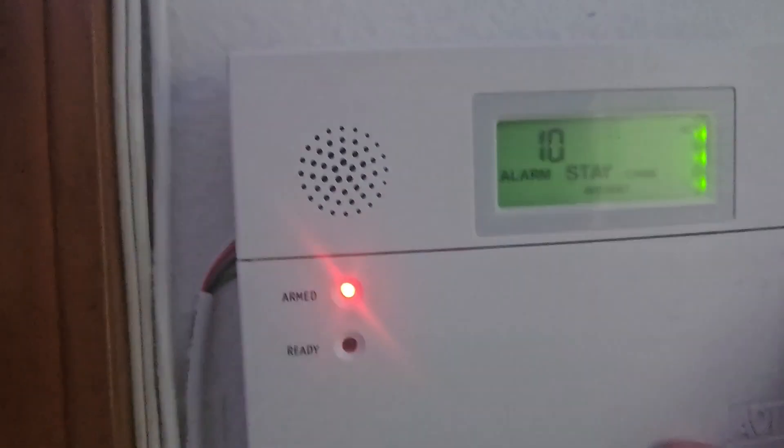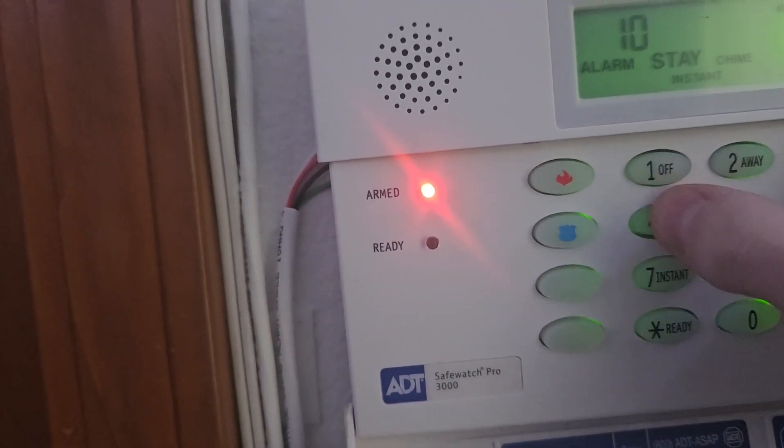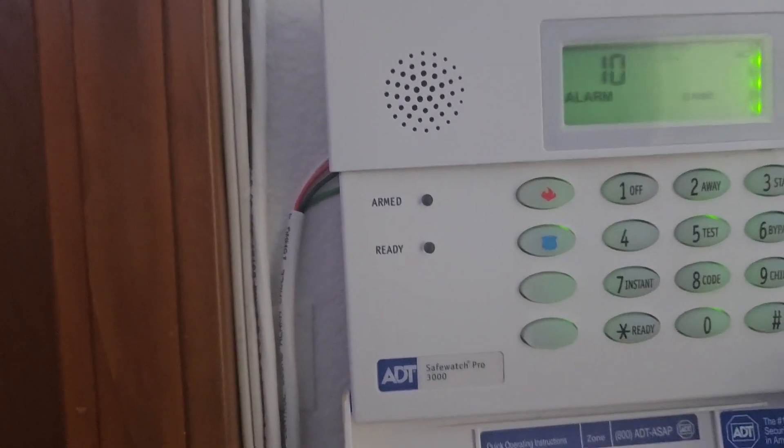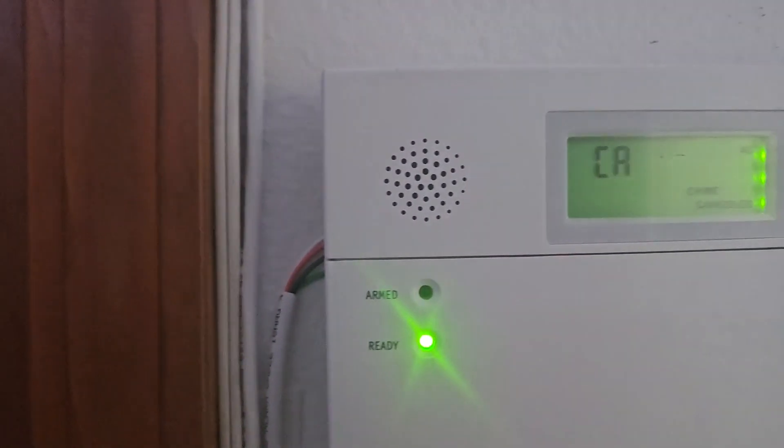We'll now test the closet slash storage door. The alarm triggers: 'Alarm. Storage Door.' Then the system shows: 'Disarmed. Not ready to arm.' Perfect — 'Disarmed. Ready to arm.'